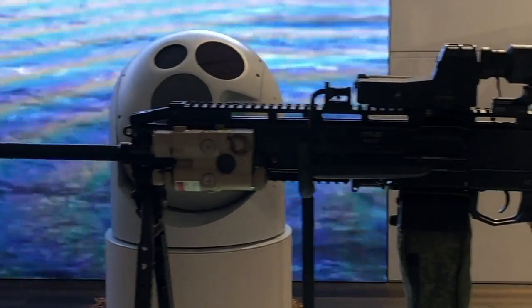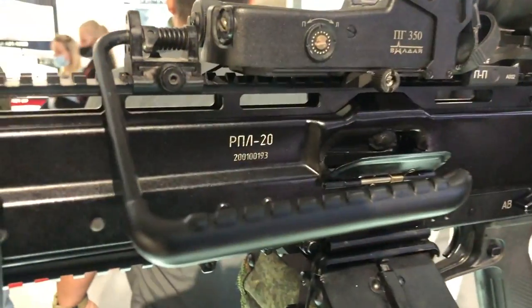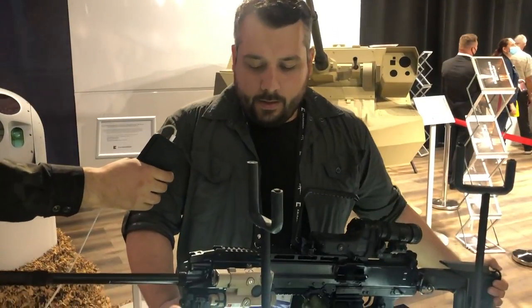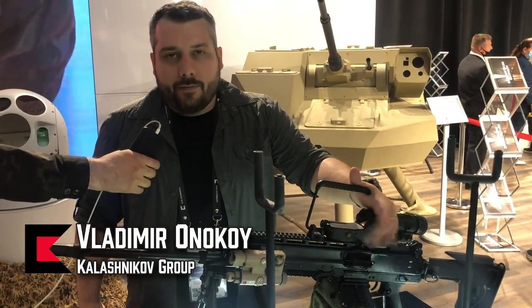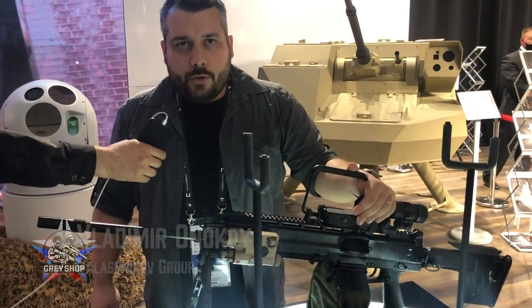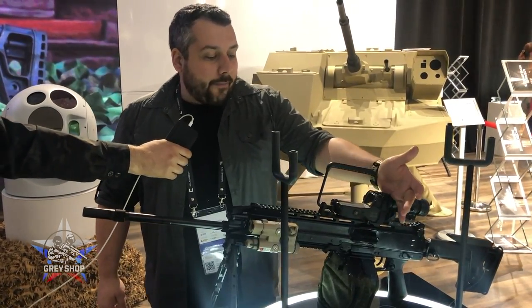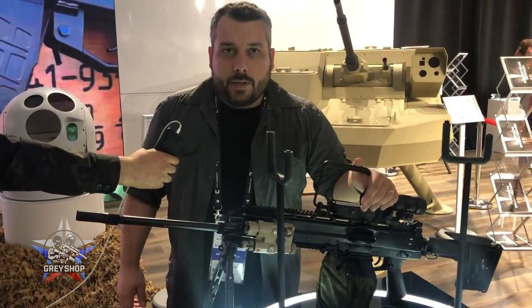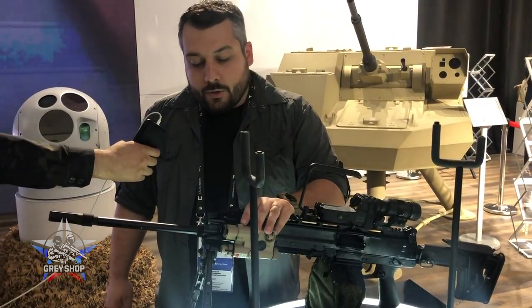Today we have a unique opportunity to see the new light machine gun RPL-20. It's only 5.5 kilograms with the longer barrel, and 5.2 kilograms with the shorter barrel, which is considerably lighter than the M249. But it is a prototype, at least for now, so we'll see how the weight and dimensions will change.